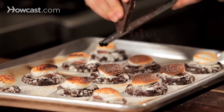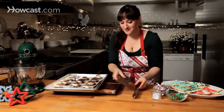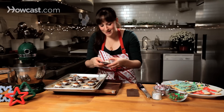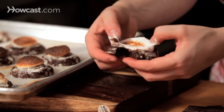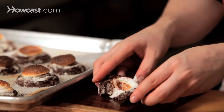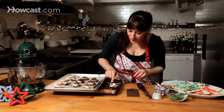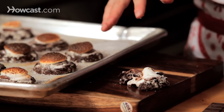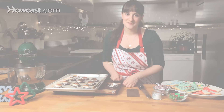Let's see if we can break one of these open here. These are very hot and soft, but you can see if I open this up, the marshmallow is nice and squishy, and I get the molten chocolate. Very hot — molten milk chocolate right in the center, toasted marshmallow on top, just a mess of a delicious chocolate cookie. That's how you make hot cocoa cookies. Thank you.